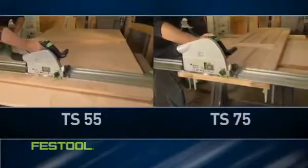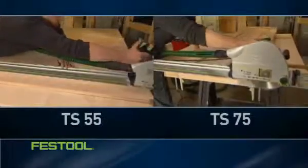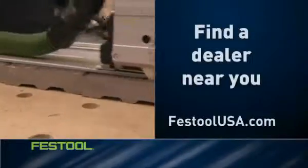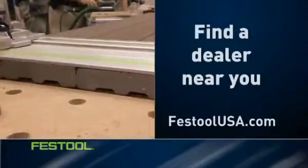Festool's TS 55 and TS 75 deliver all the convenience of a handheld saw. Take your first step now and visit FestoolUSA.com to find a dealer near you.